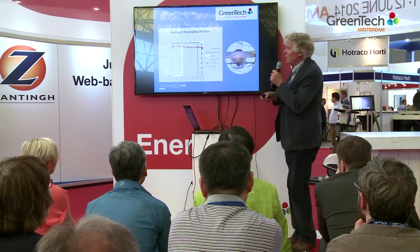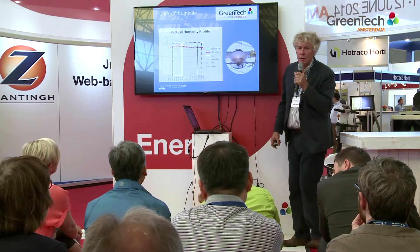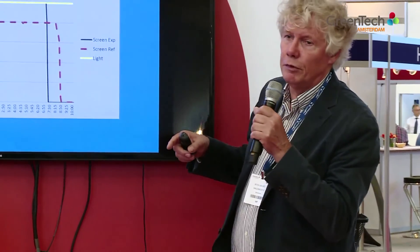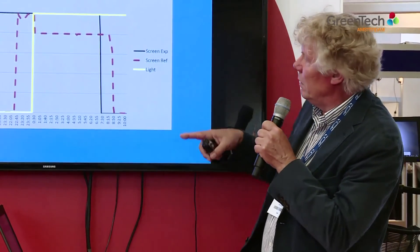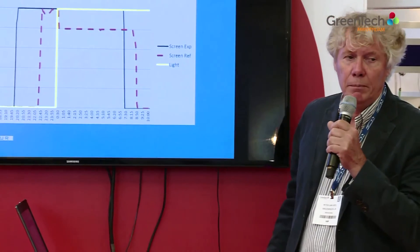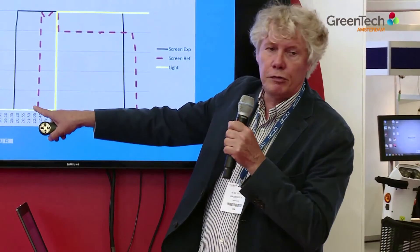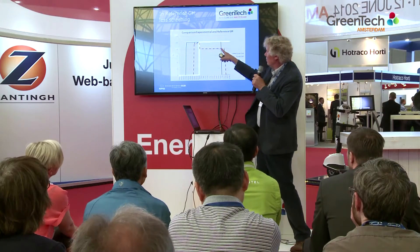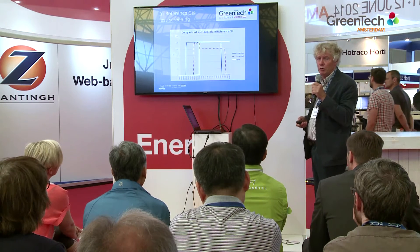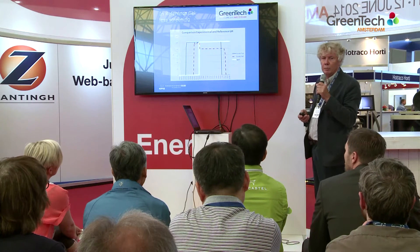Regarding humidity — again at fruit zone and plant top — there is hardly any difference, and as you can see, it's a very good control system. When we compare this to our reference greenhouse at the same company with the same crop, in our experimental greenhouse the screen was continuously closed, shown by the black line. But in the reference greenhouse it was closed much later and was open most of the time — at about 20% opening — just to get rid of heat and moisture. So there is a big difference in screen use, and that is the main reason for the energy saving.